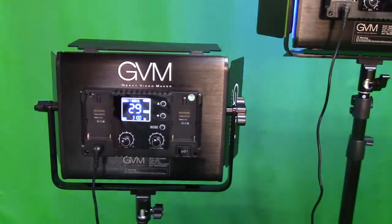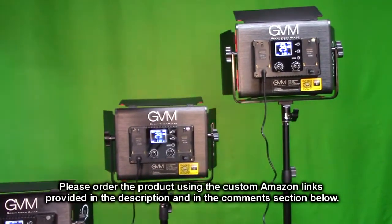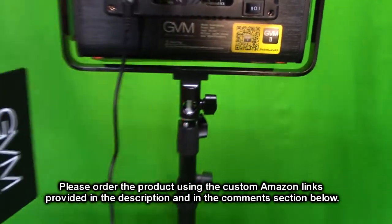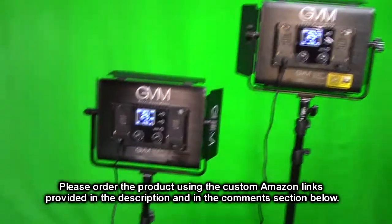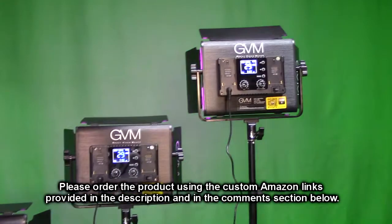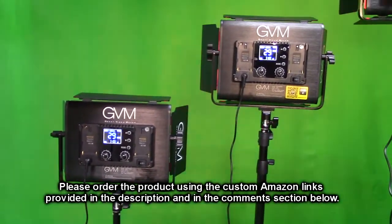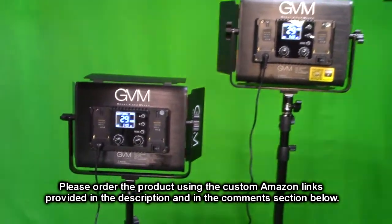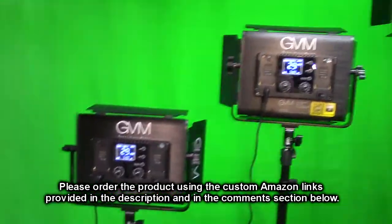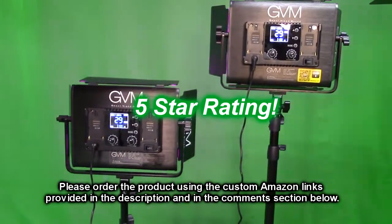In summary, the GVM Great Video Maker model 680 RS is really impressive. The app works really well, the wireless control between units is amazing, the lights are bright and match the specified lux at the stated distances, they don't generate significant heat, the stands lock in place well, and the diffusers work great. This is a really good value and I love this product — I'm giving it a full five-star rating.